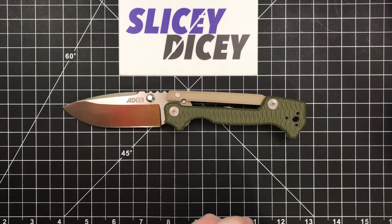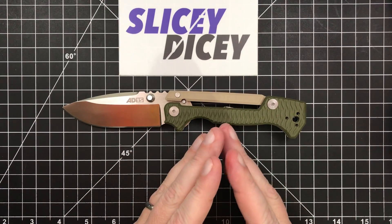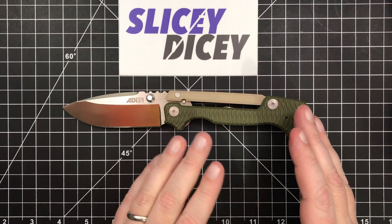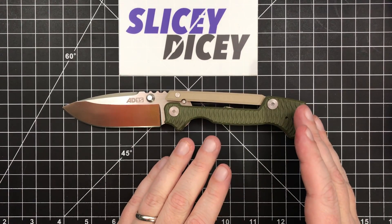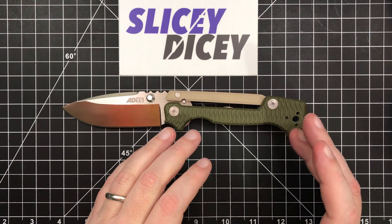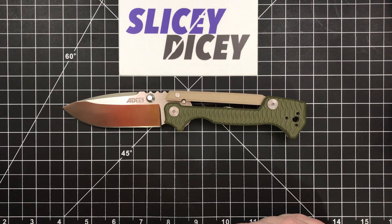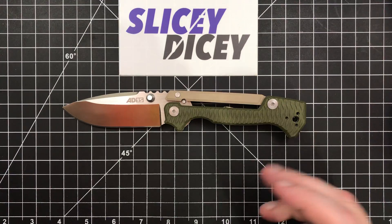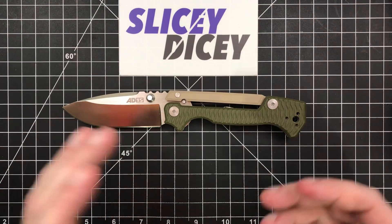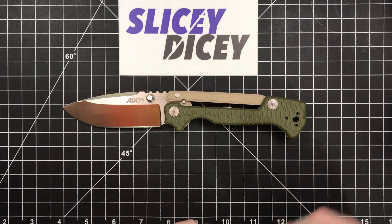Taking it apart and putting it back together wasn't terribly difficult. There is a spring back here which, if it comes out, it's not the worst thing in the world to get back in. Both Jimmy Slash and Nick Shabazz have very good disassembly videos, so I'm not going to bore you with all that. It's something you want to pay attention to when putting it back together. But other than that, it came apart well and the quality inside was just as good as the outside. I wouldn't say it's a joy to take apart, but it wasn't bad.